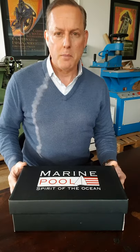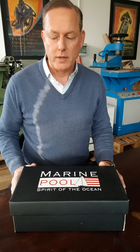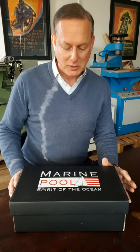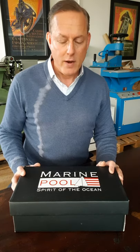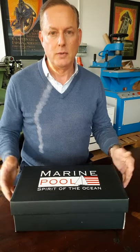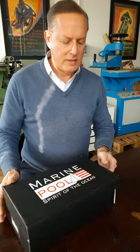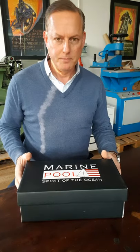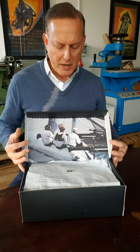Last year I bought a pair of Sperry Topsiders, which I've been pretty happy with. I wore them and got them totally soaked walking through the river last summer — a very nice shoe. But I wanted to try Marine Pool, and they were having a terrific warehouse sale, so I bought these. They're called the Antigua One in brown.